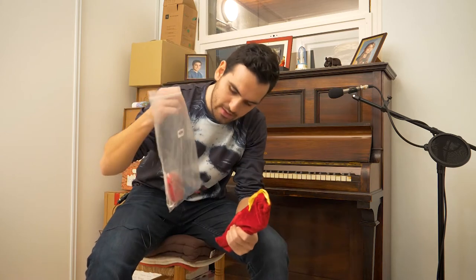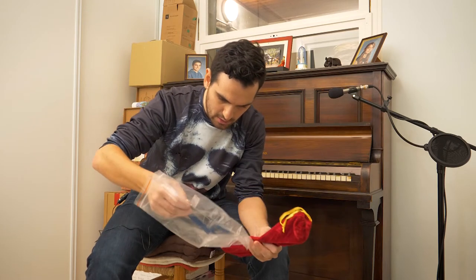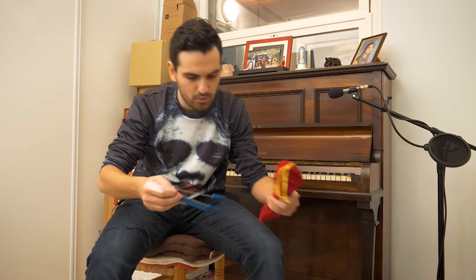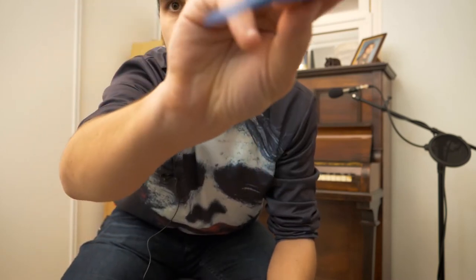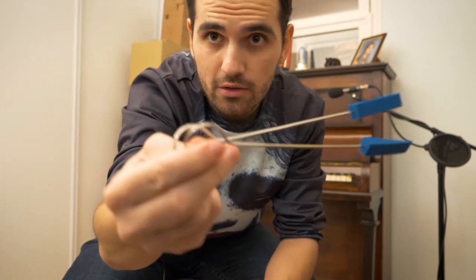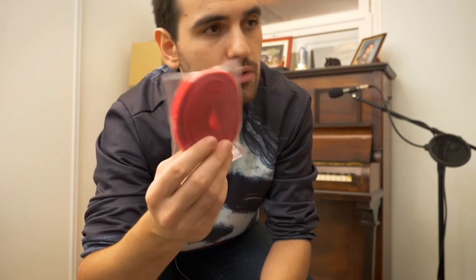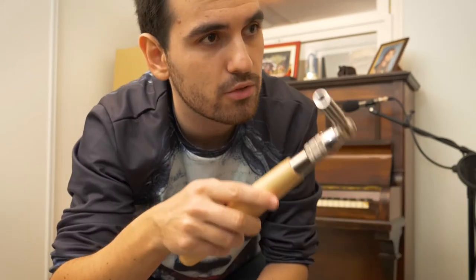So I bought this kit on the internet, and basically what it is — it's a few tools that we need once we open the piano. We have this muting thing to mute — we have three of those, these two with the handle. I'm not quite sure how to use this one yet; I think it's to block a few strings at a time. And basically the tuning hammer, or whatever the name is — I think it cost me not even 20 bucks. Let's open the beast.